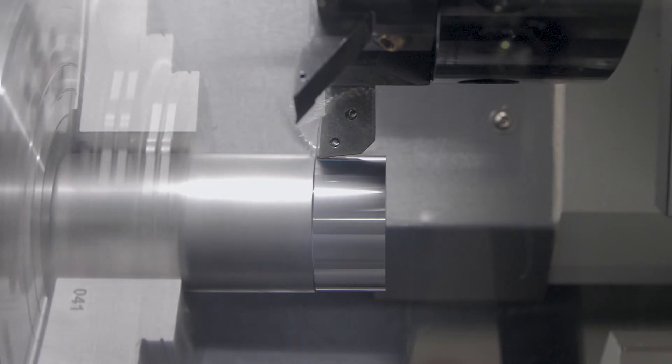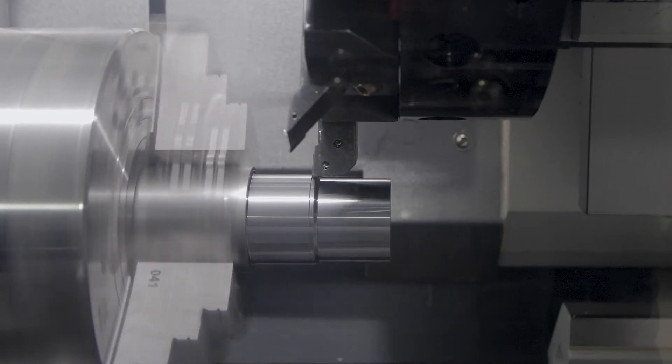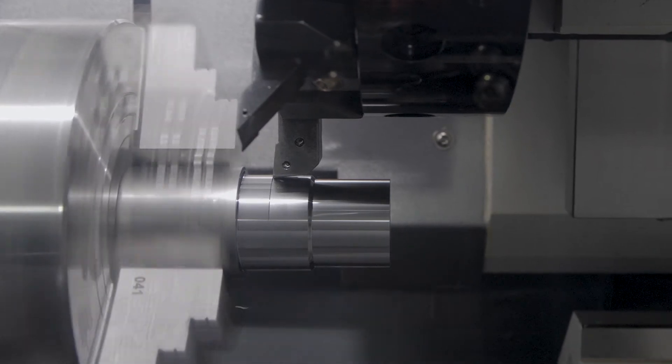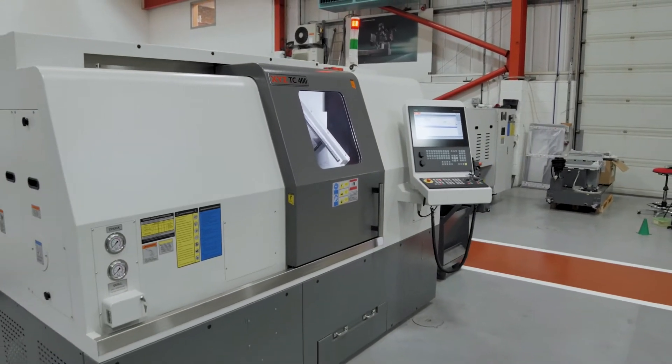For over 20 years, XYZ has supplied turning centres as either standard two-axis or live tooling versions with a Y-axis, with the latest addition to the range being a twin spindle turning centre.